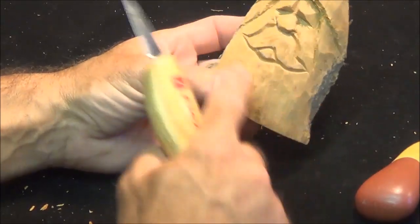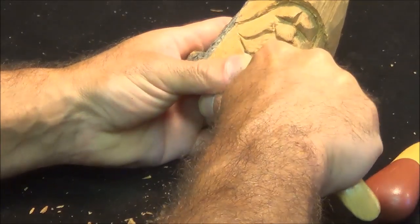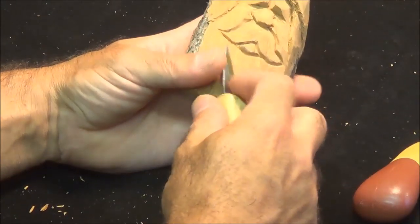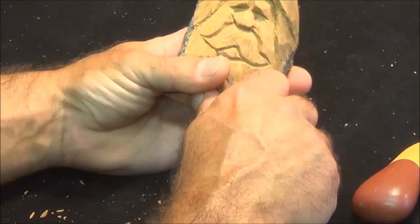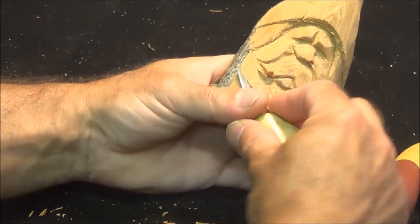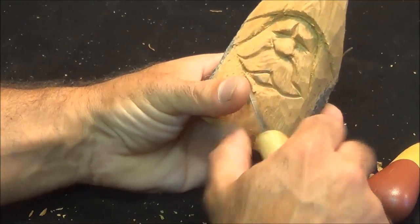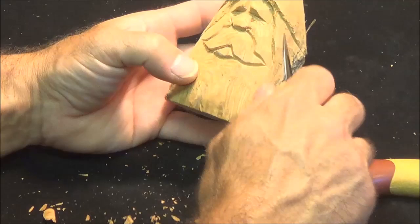Now we're going to shave up to underneath here. I'm going to run a stop cut first, right in that v-tool line, and then take out some wood underneath to make that mustache stand out a little better. Then we're going to lift — same on this side.